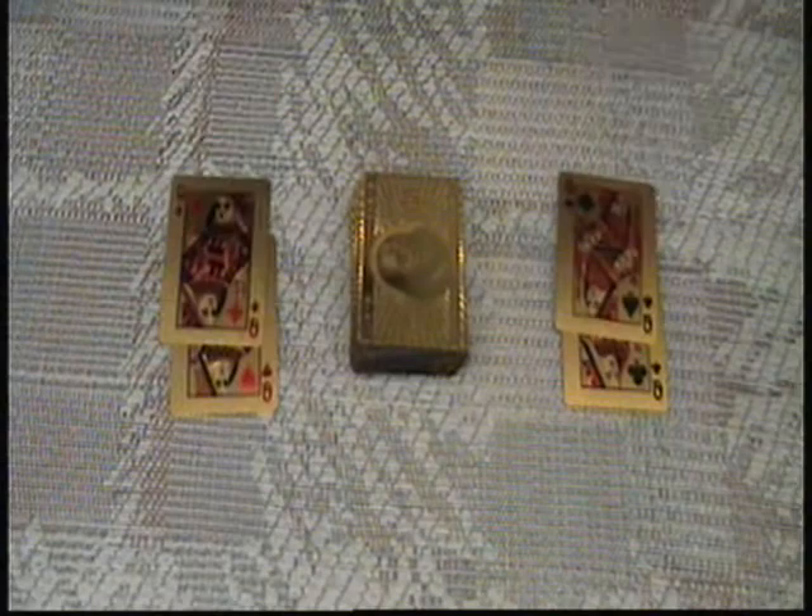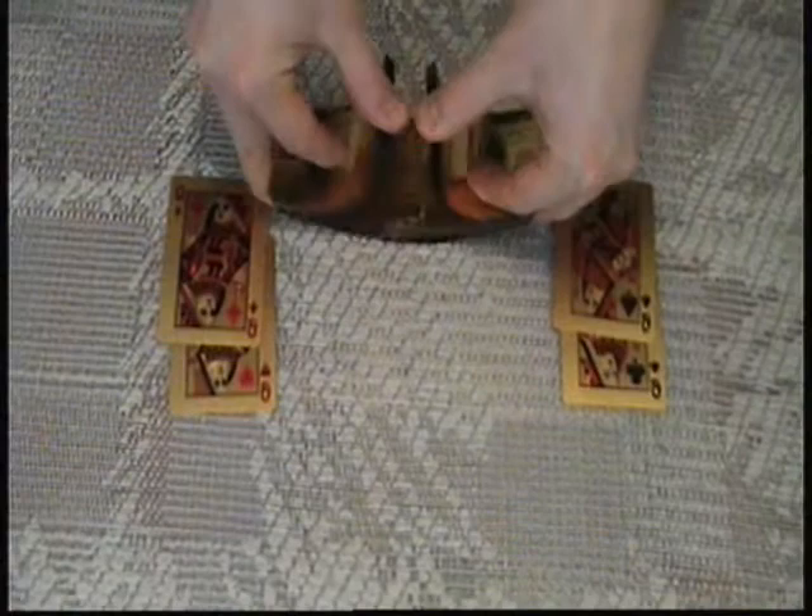In this trick the four queens play an important role. I am just gonna take the deck, shuffle it, and let the spectator pick a card. Let's say they pick this card right here — the five of clubs.